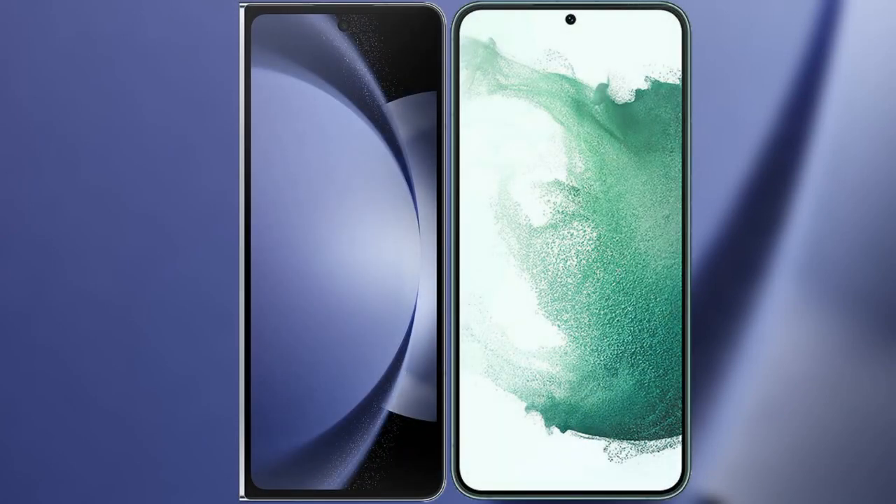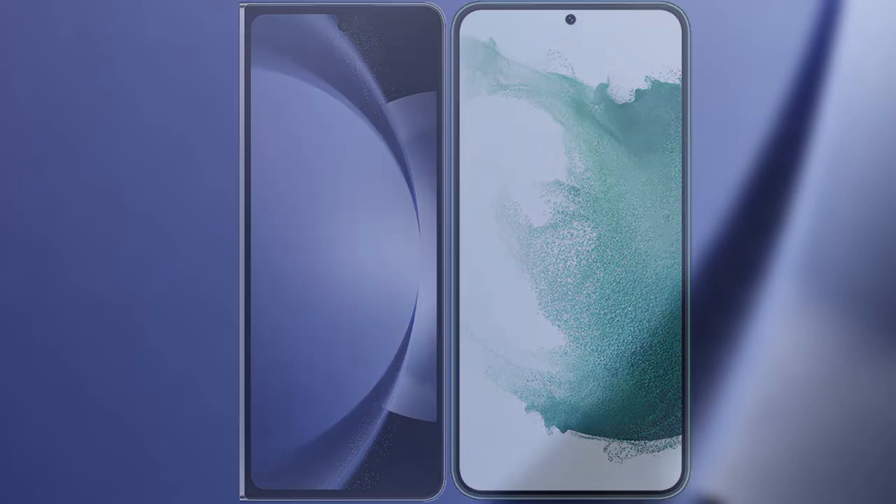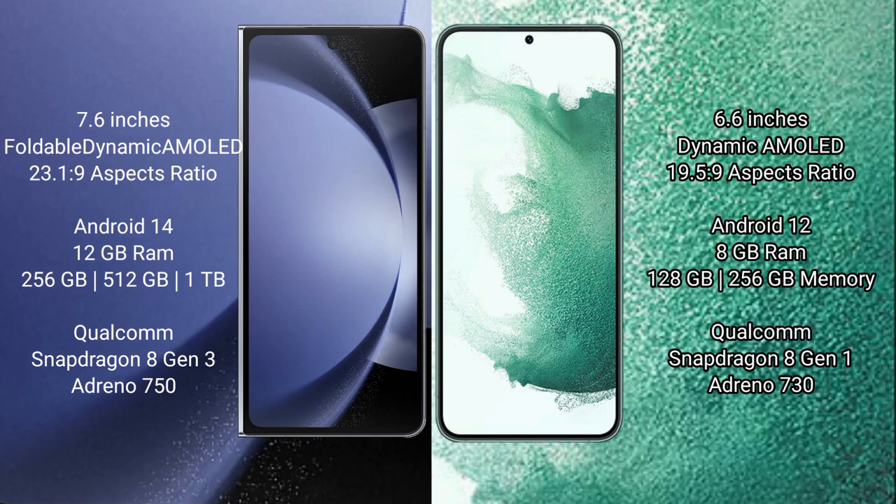I will compare the new Samsung Galaxy Z Fold 6 with Samsung Galaxy S22 Plus. Samsung Galaxy Z Fold 6 comes with a 7.6-inch foldable dynamic AMOLED display and an aspect ratio of 23.1:9. Samsung Galaxy S22 Plus has a 6.6-inch dynamic AMOLED display and an aspect ratio of 19.5:9.